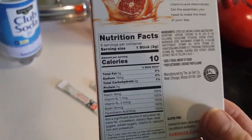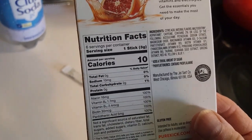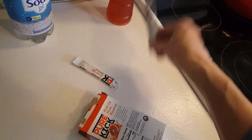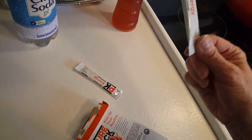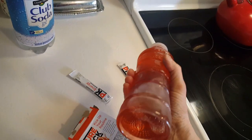This has a total of 10 calories, it's sugar-free, and a serving is one stick. You pour the stick into 16.9 ounces of water. This is a bottle that I use a lot.